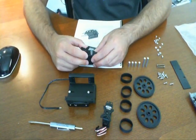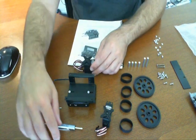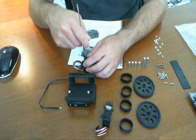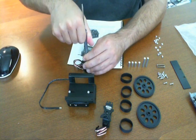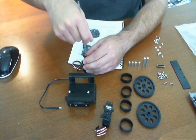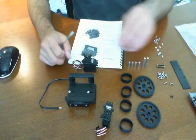Looks like the part we're going to have to do here is that these things were already installed. According to this picture, it looks like we're going to have to take these off. I'm going to go ahead and unscrew each one of these. It's crucial for you to make sure you keep track of the screw that's in here, because you're going to need it again later.